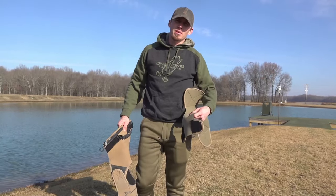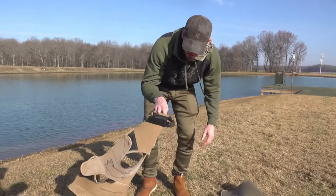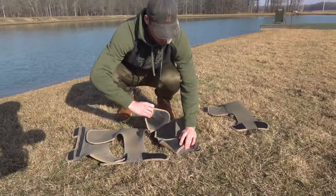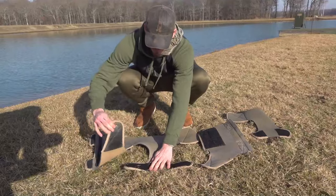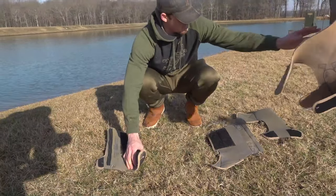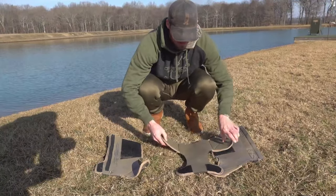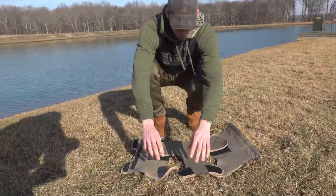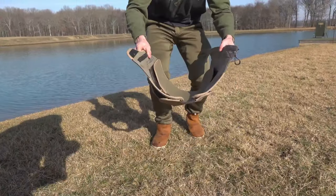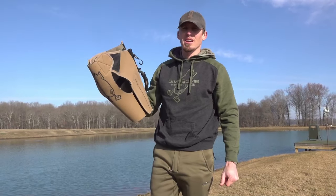Alright, now I'm going to demonstrate how to switch out the chest piece. The standard chest piece is on right now. All you do is just take it off, lay this one here, and this thing is ready for the small dogs. We're going to put this thing on Atta and see how she likes it.